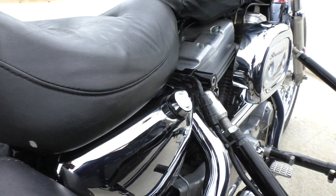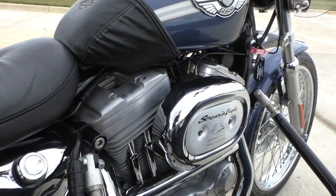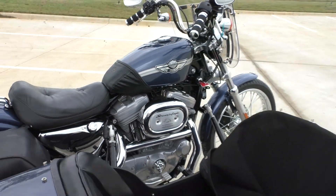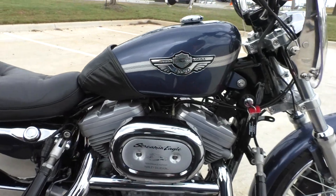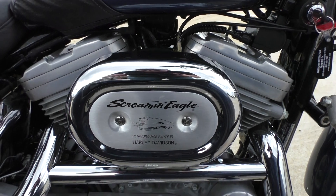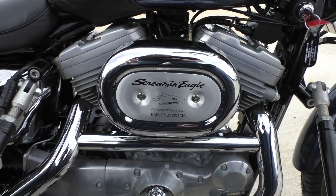There's a little tear in the seat. It's got the anniversary tank badges. Looks like it's got the Screaming Eagle Stage 1.